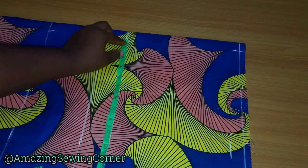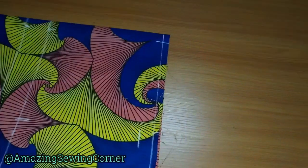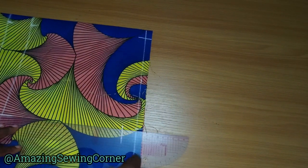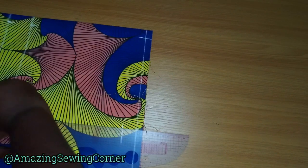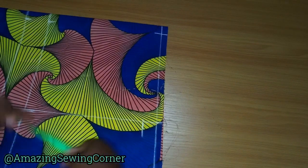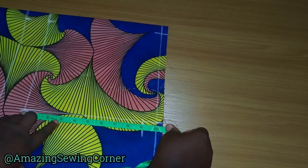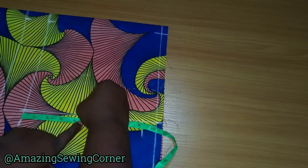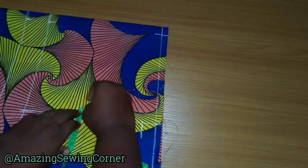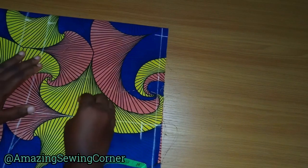I'll come down by one inch for the shoulder slope. The same thing — I'll measure 8.5 on my chest line so I can draw a straight line and connect them. I'll find the midpoint of this line, which leaves me with nine inches total, so the midpoint is about 4.5. I'll come in a quarter inch so I can draw my armhole curve.